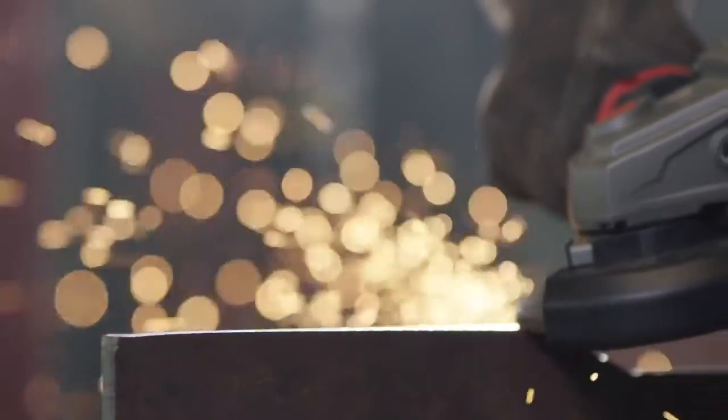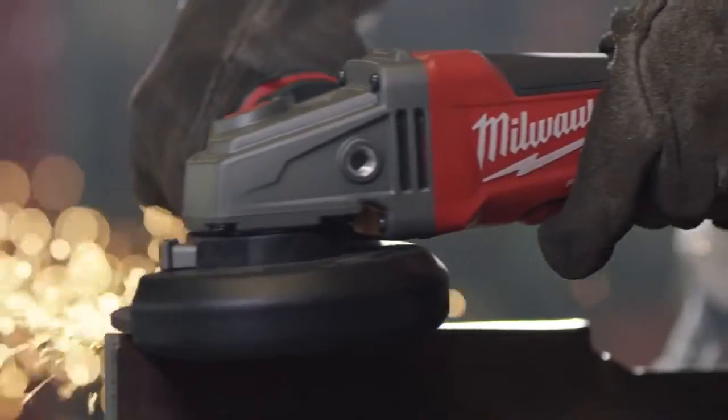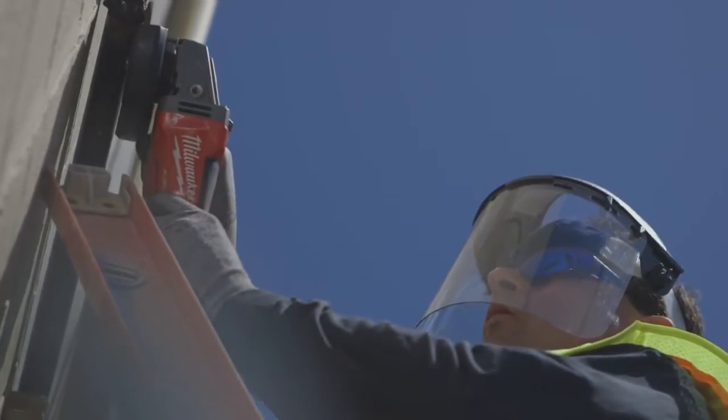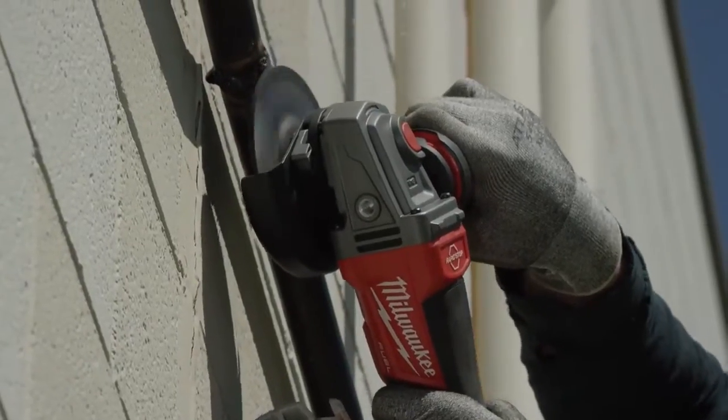The Fuel Braking Grinder is industrial strength, high quality, built to last. It's durable and it has good power. It didn't bog down when I was pressing on it — it did seem heavy duty. They can work much more efficiently, especially on ladders, and most of our work is done off of the ladder or out of the lift.